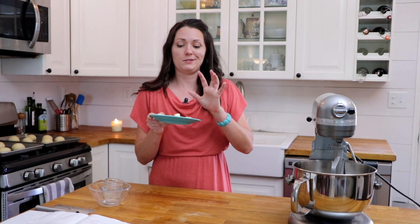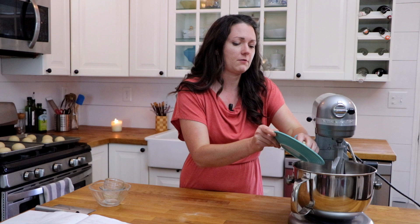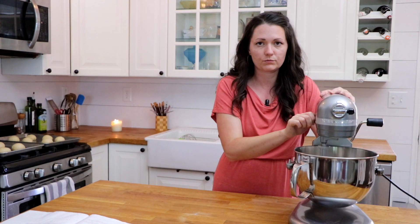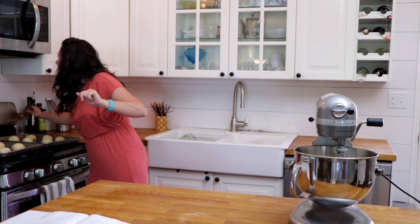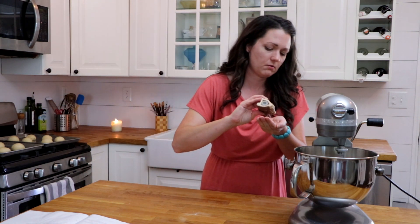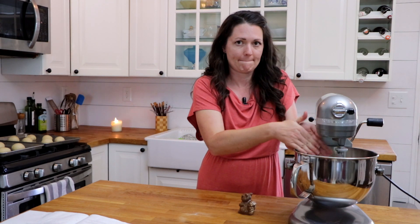We're going to put these in our mixer, then add in half a stick of cold butter chopped into small cubes. We mix this all together until it achieves a cookie dough consistency, plus a pinch of salt.